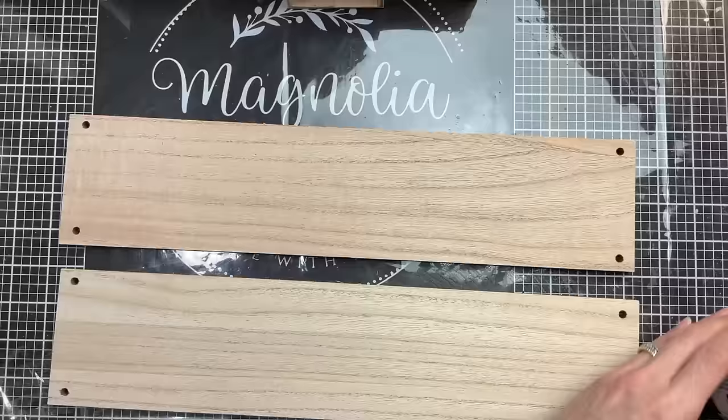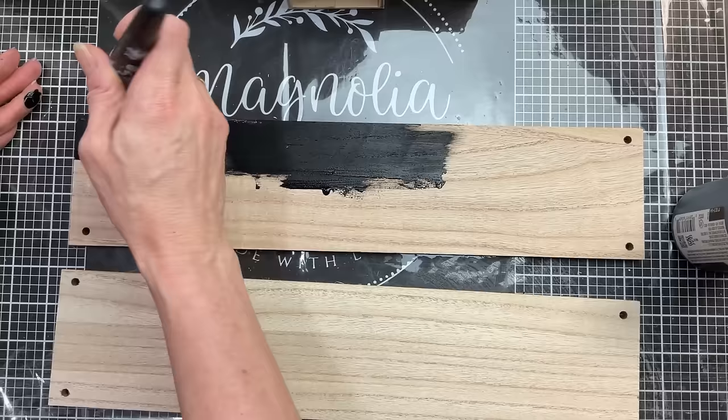Next I'm going to give both of my shelves one really good coat of my Waverly chalk paint in the color ink.